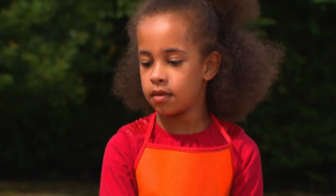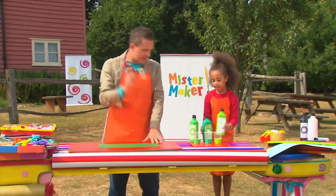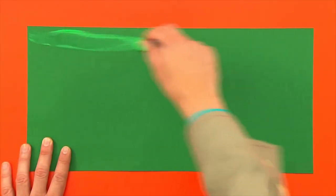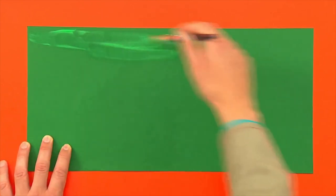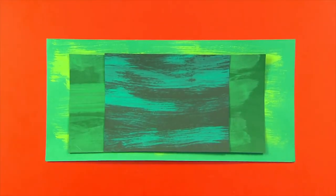Well done Naomi, that's some great paint squirting. And now we can do some painting. Choose a shade of green and make streaks of paint across the card so you can see the paper underneath. That makes it look like the grass on the hills. And when you finish this one, do the same with your other sheets of paper using different shades of green. Then leave it to dry.